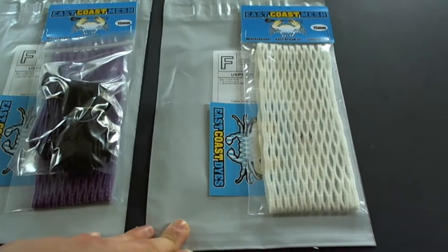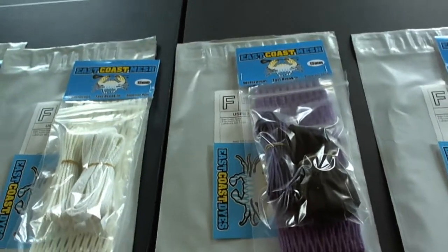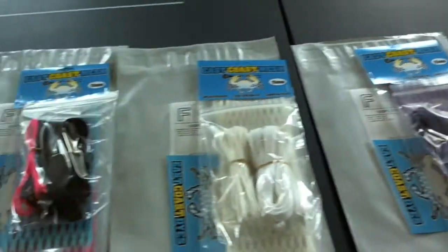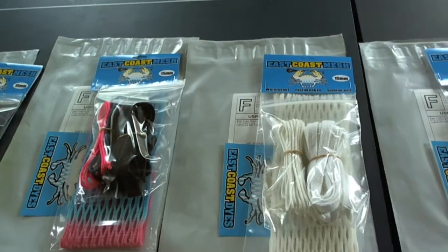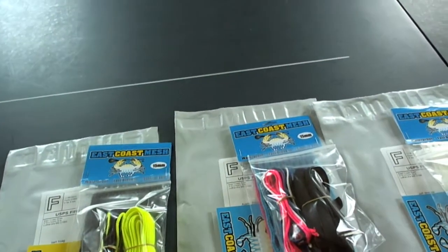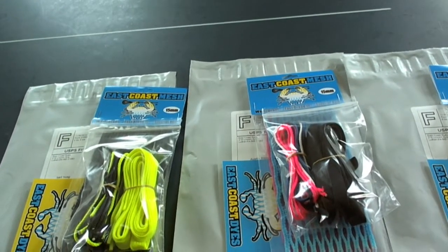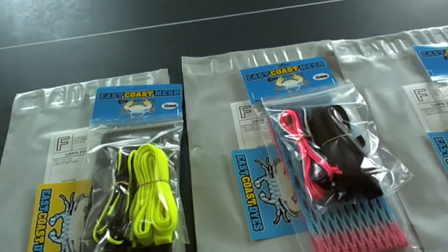Claire got a piece of 15mm. Neil got a piece of 15mm purple and a purple and black string kit. Jeff got a piece of 15mm white and a white string kit. Austin got a piece of 15mm South Beach, black, white, Carolina — or Royal — and a pink string kit.